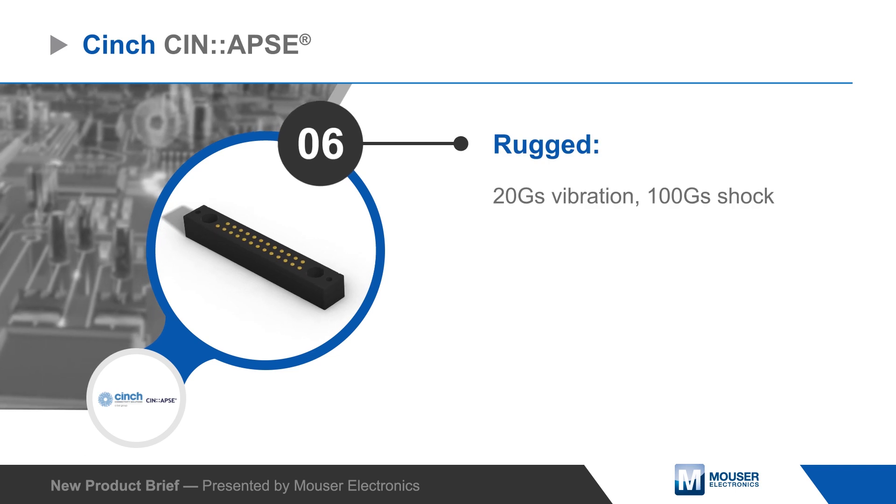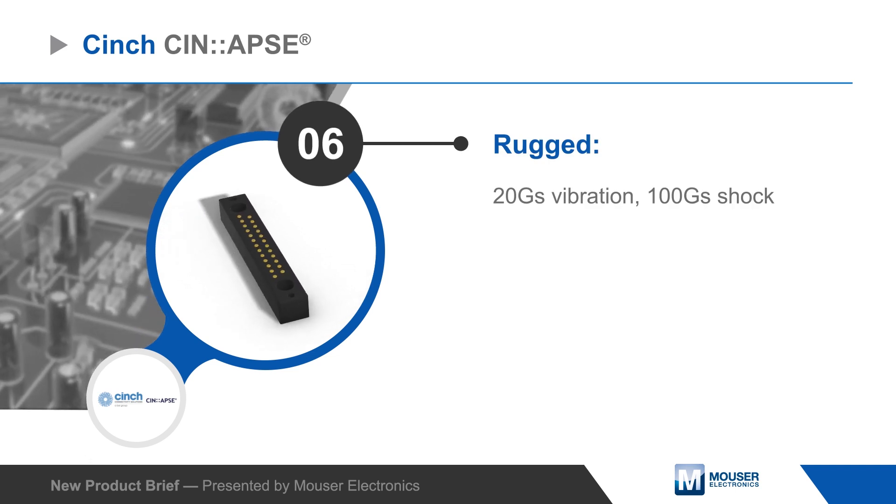They are also extremely resistant to shock and vibration, extreme temperatures, and harsh environments.